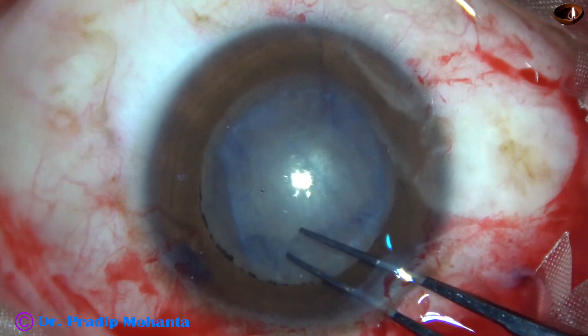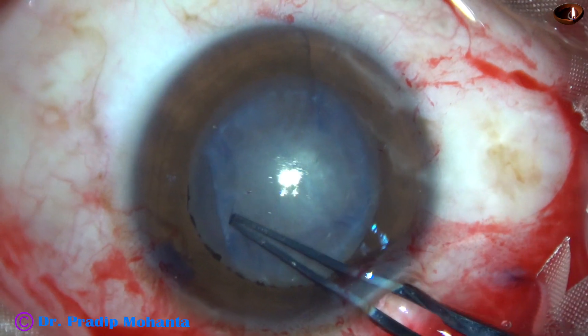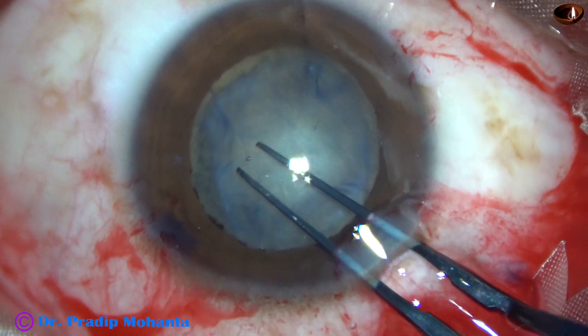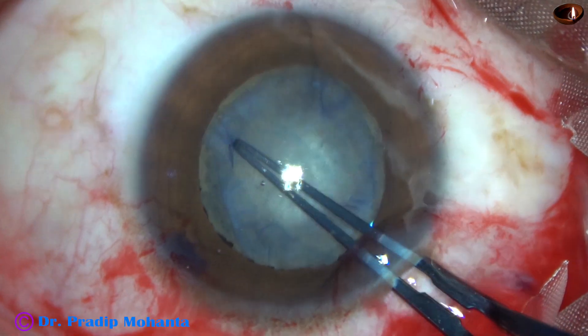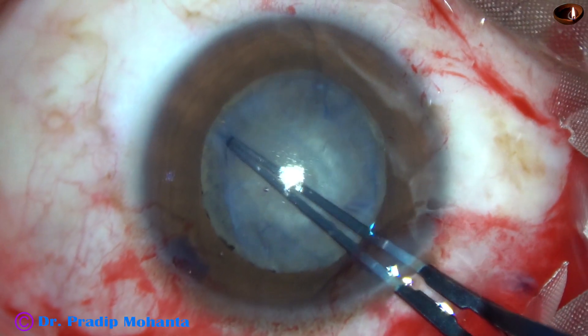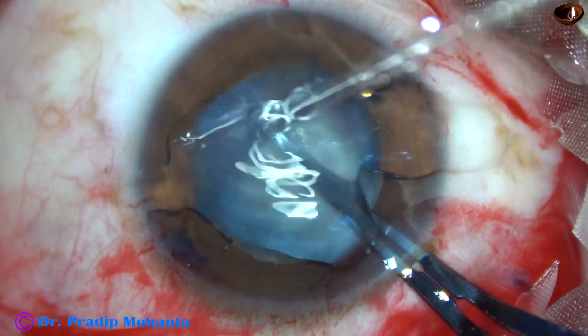Now my plan is to separate the capsule from the underlying fibrous tissue. I'm using the tip of the capsulorhexis forceps.